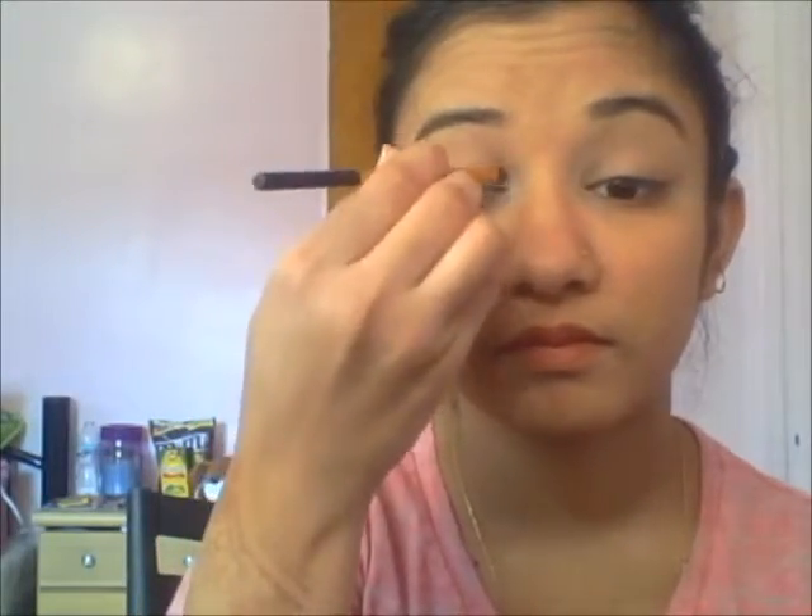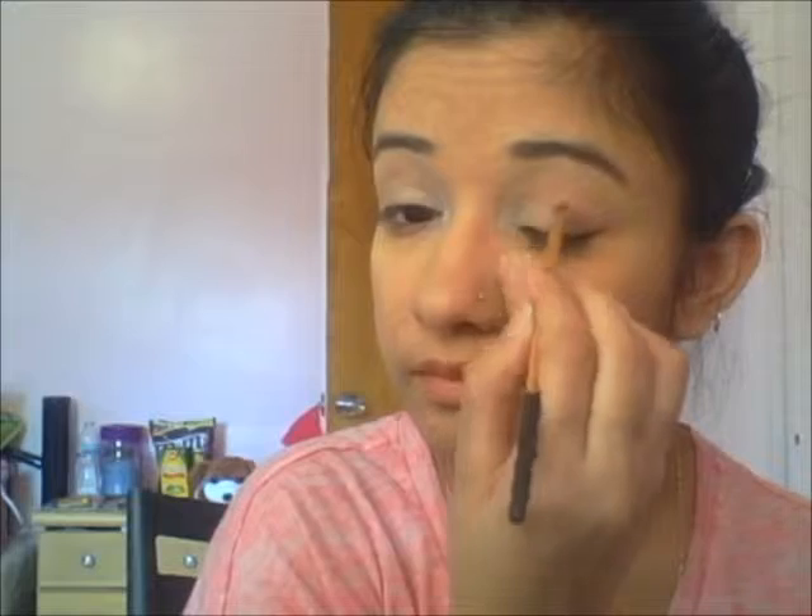Stay tuned for the look, guys. Hello guys, today I'm going to do a really quick everyday school makeup. I already applied my eye primer on my eyelid. I'm just going to take a very light, creamy white color — it's a matte finish — and apply it on the inner corner of my eyes.